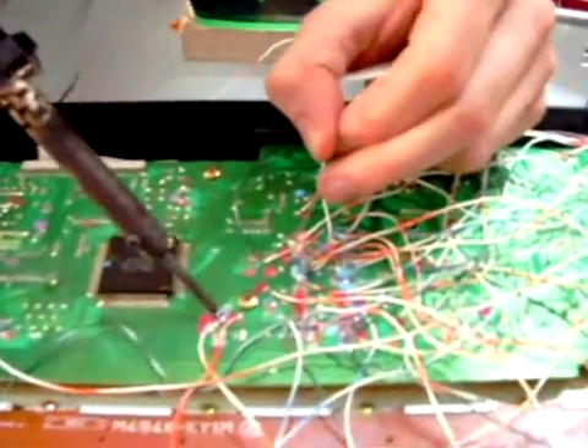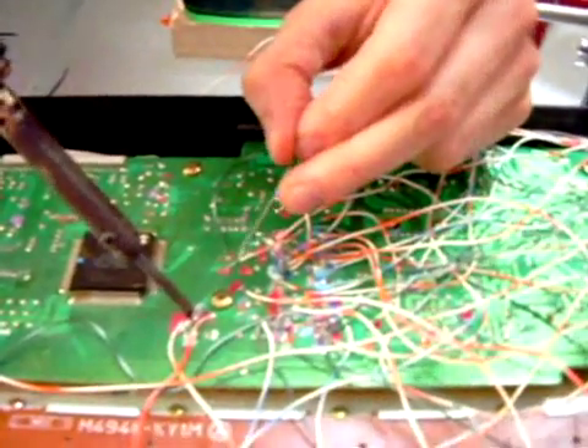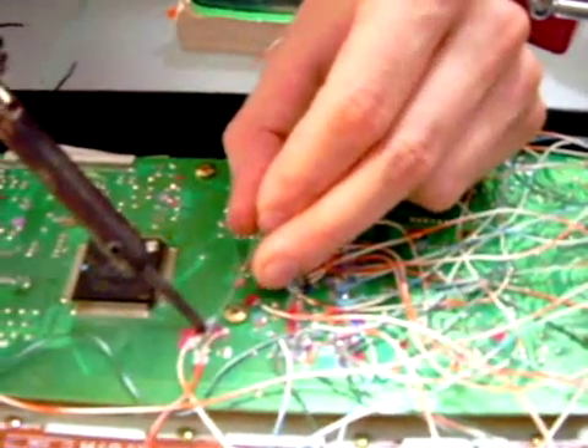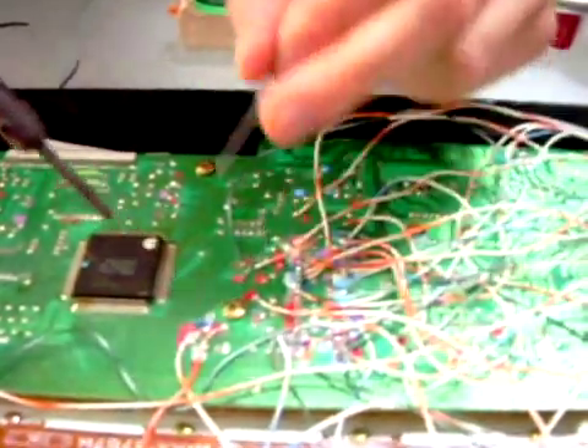And this is called tinning. So what Jacob is doing is he's dropping a little solder to make a place so that it's like adhesive — makes it easier to stick the wire.